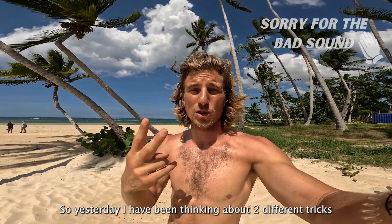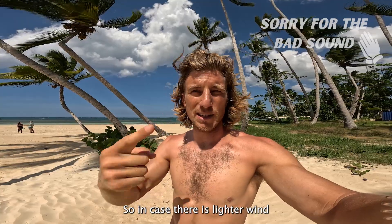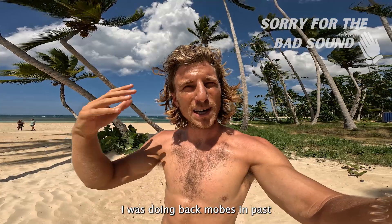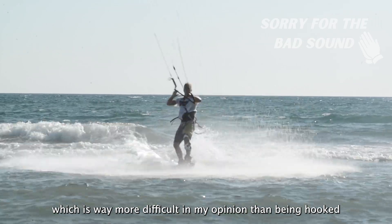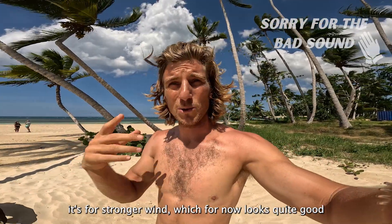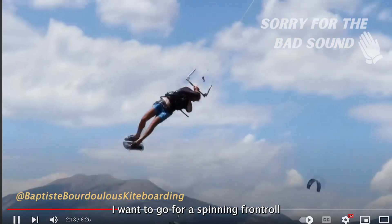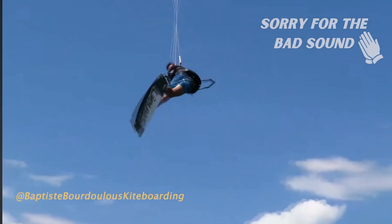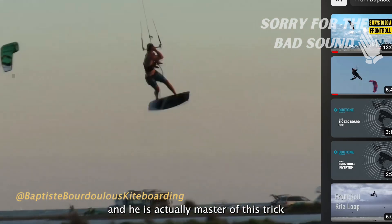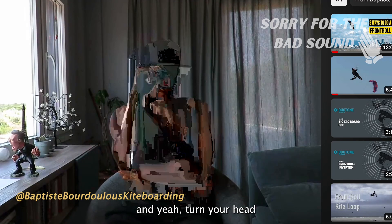Yesterday I have been thinking about two different tricks in case there is lighter wind or stronger wind. In case of lighter wind, back row to wrap is what I want to do. I checked one tutorial — it looks quite easy to me. I was doing back mobs in the past, and back row to wrap is way more difficult in my opinion than being hooked. The second trick is for stronger wind, which right now looks quite good. With a 12 meter kite and around 18 knots, I want to go for a spinning front roll. I was searching for tutorials on YouTube and didn't find any. I only saw the video of Baptiste Gruboulou — he is actually the master of this trick.